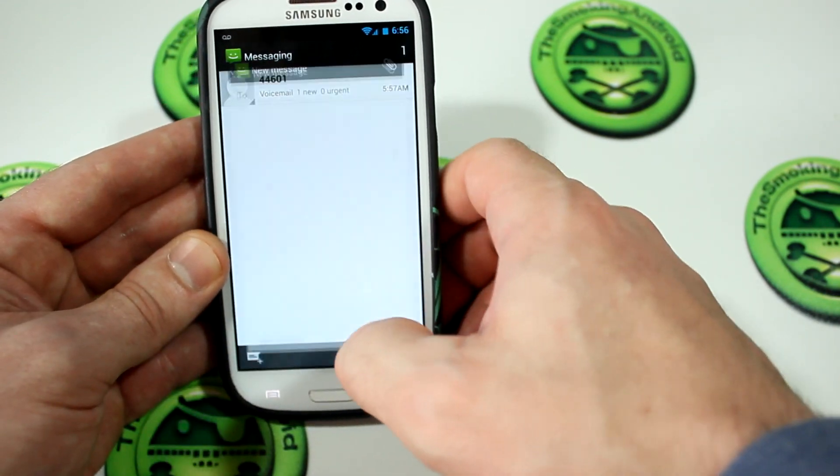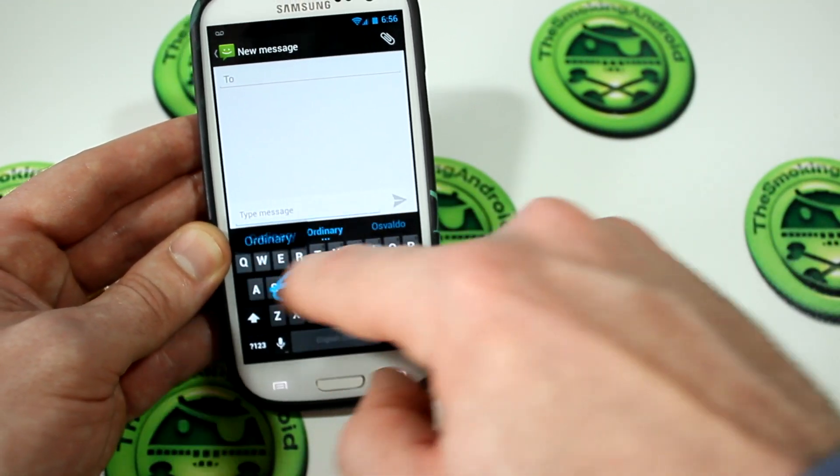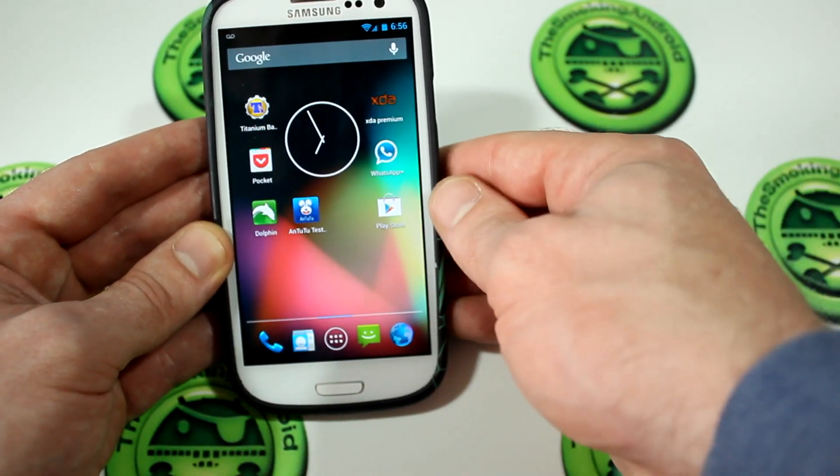Now, what's cool is, because it is stock Android, you also have that cool gesture-type keyboard. It spelled something — interesting, that was cool.